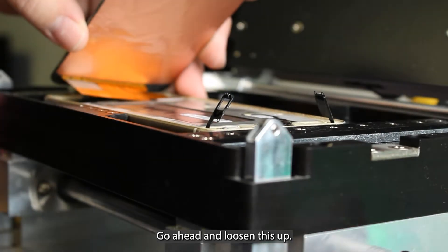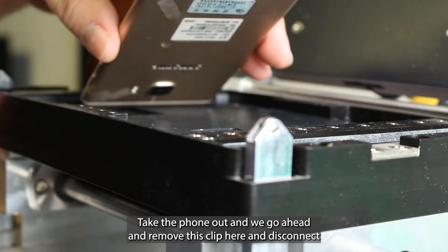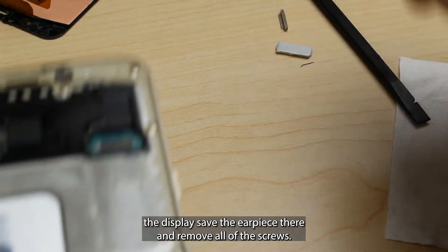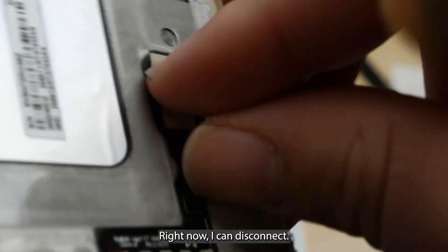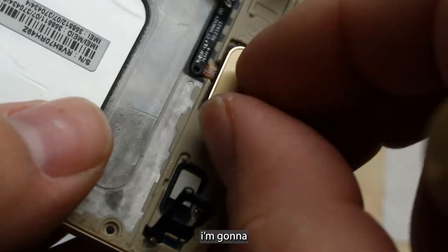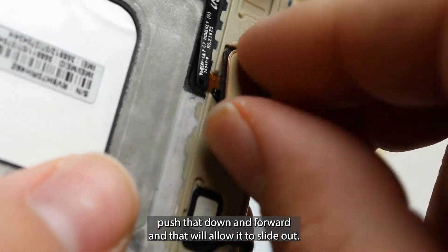Go ahead and loosen this up. You can take the phone out. I'm going to go ahead and remove this clip here. You can disconnect the display and save the earpiece. Go ahead and remove all of the screws. Now I can disconnect the home button and we'll gently peel that back. I'm going to push that down and forward and that'll allow that to slide out.